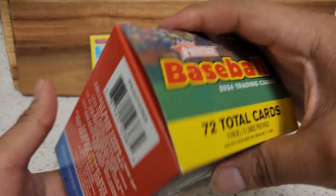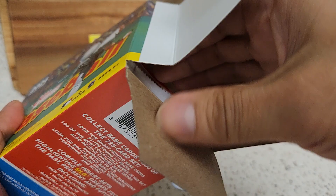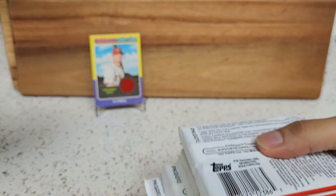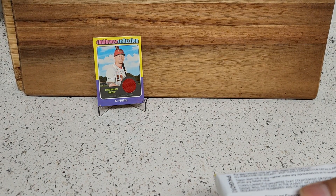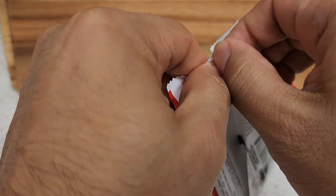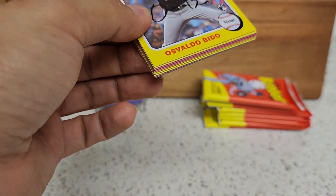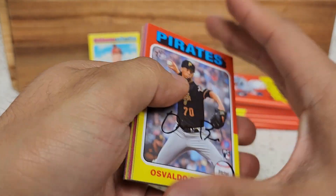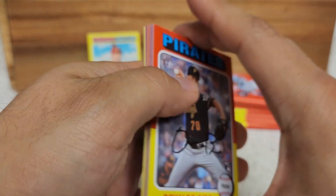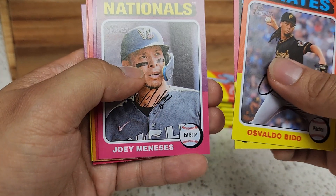Not a bad start — we got the relic hit, we didn't get any of the top rookies so far, so maybe they're hiding in the second one. Yeah, it's been a while since I posted a video, just been taking a break. So many products out, or none that really catch my attention. Also trying to save some money, follow a budget and all.